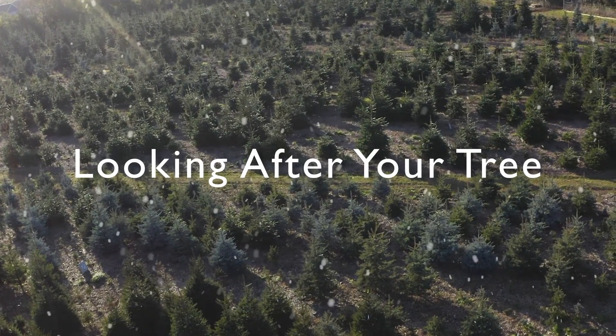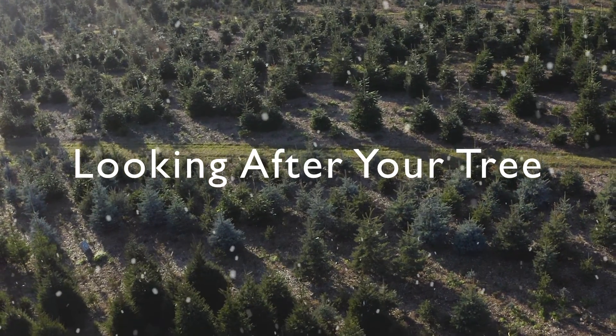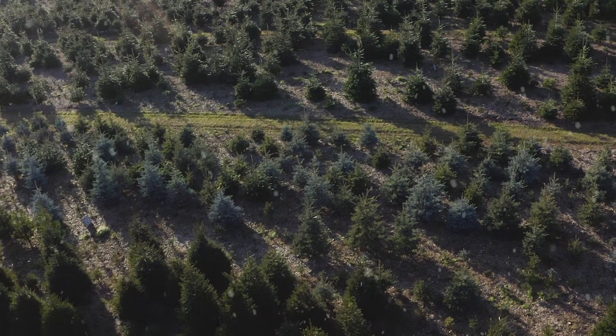Looking after your tree over Christmas is really important. When you bring your tree in it's been outside and it can't take its coat off when it comes into your lovely warm house, so you need to think it's going to have a bit of a shock and you'll need to look after it carefully. Just like a cut tree, we recommend that you don't put it near a heat source like a radiator or right by the fire because it's going to dry out. However, it does have a far better chance of doing well than a cut tree because you're going to have it in a pot and you'll be able to water it effectively.